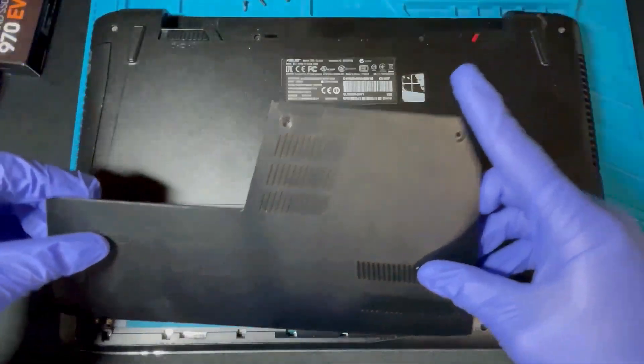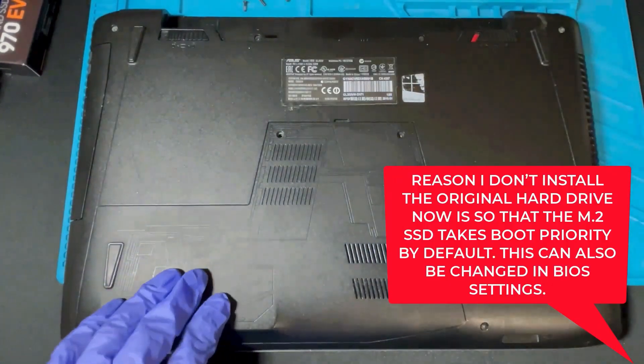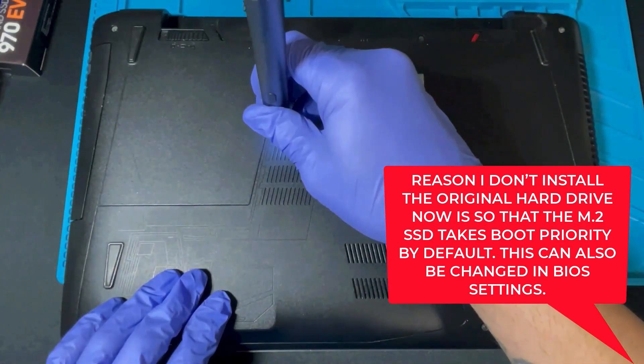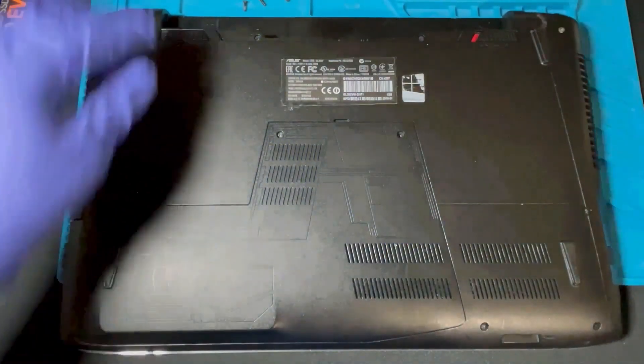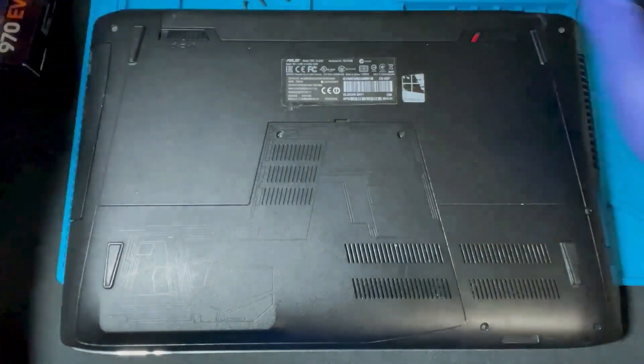At this point, go ahead and put the cover back on. I'm not going to reinstall the original hard drive just yet. Put your screws back in, reconnect the battery, and we're going to do a fresh install of Windows onto the new M.2 SSD.